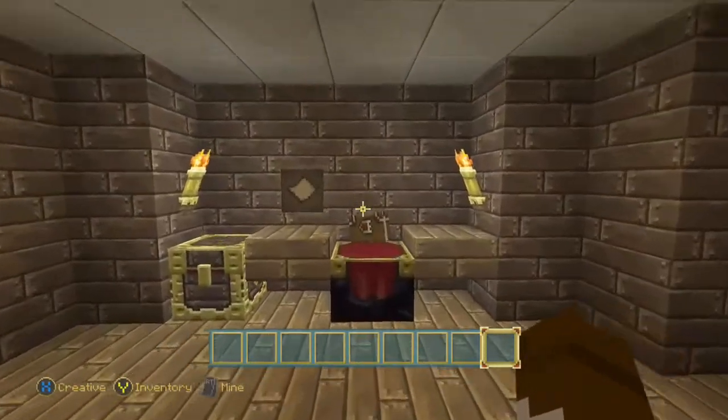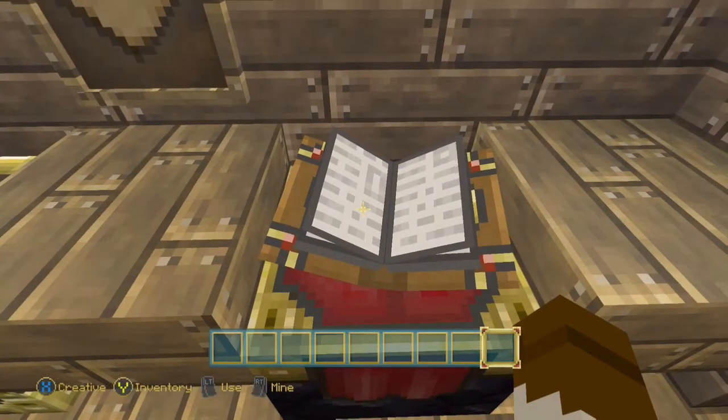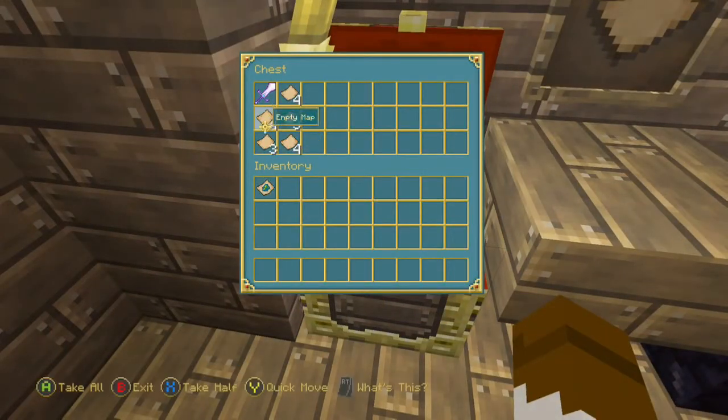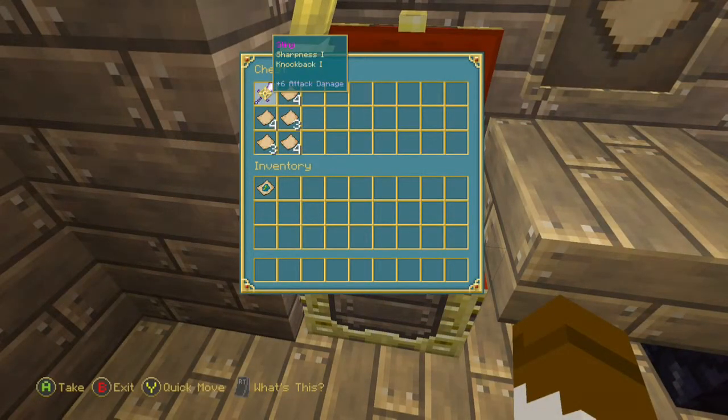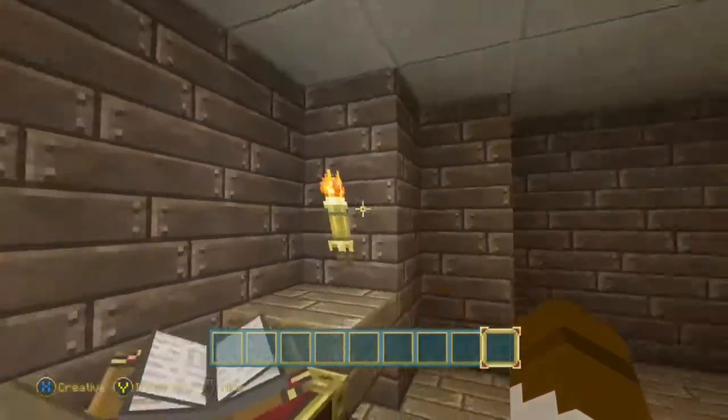I don't know what those rooms are going to be, but you got your book here. We got some maps and Sting in there from Lord of the Rings. There's a random map on the wall.